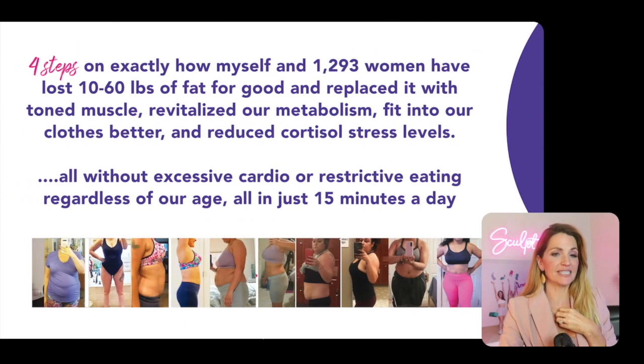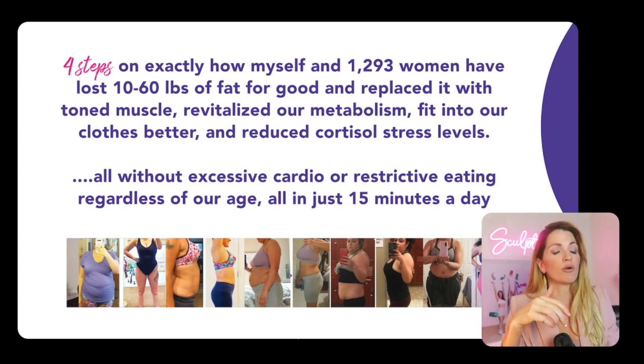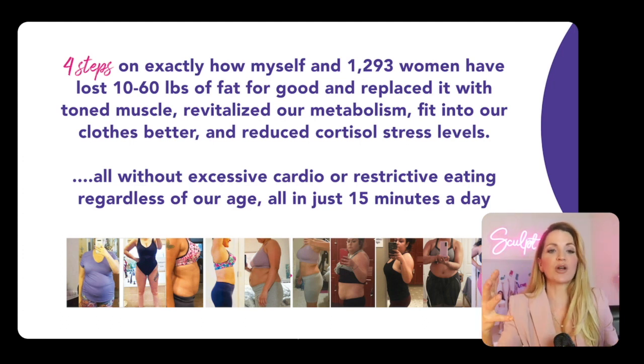These are the exact four steps that I used for myself, as well as the 1,293 other women that I've taken through it, where we were able to take the fat and replace it with toned muscle, revitalize our metabolism, fit into our clothes better, and really reduce cortisol stress levels. And the biggest component was that we did it without excessive cardio, extreme programs, or restrictions in eating or diets.